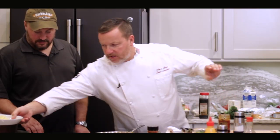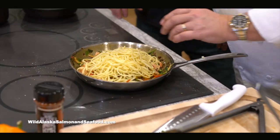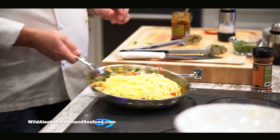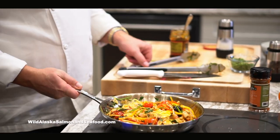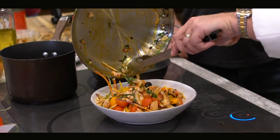We're going to take this pasta we made right here and put it in — right in here. That was under a minute. And that's not a fishing story.